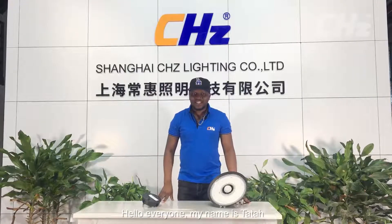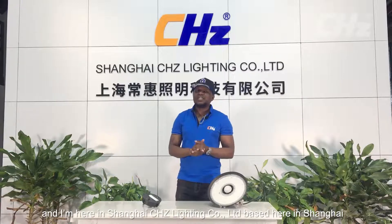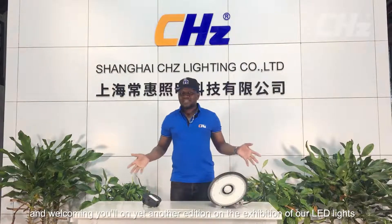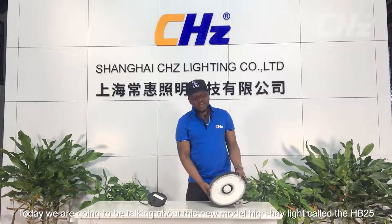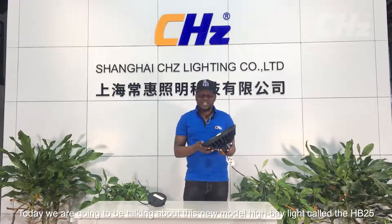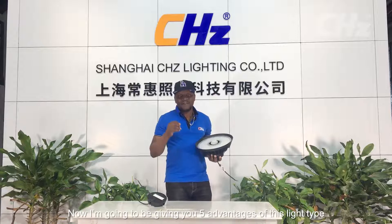Hello everyone, my name is Tata and I'm here at Shanghai CHZ Company Limited, based here in Shanghai, welcoming you all to yet another edition of our LED lights exhibition. Today we're going to be talking about this new model high bay light, it's called the HP 28. I'm going to be giving you five advantages of this light type.